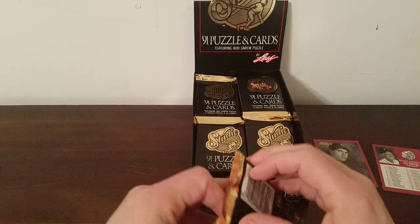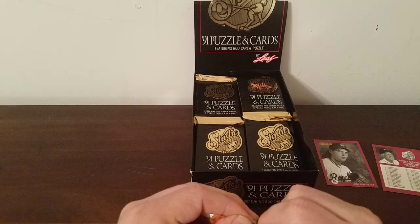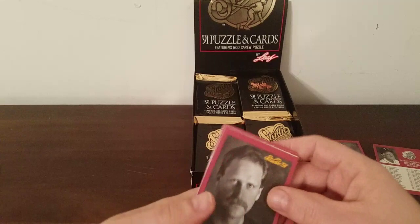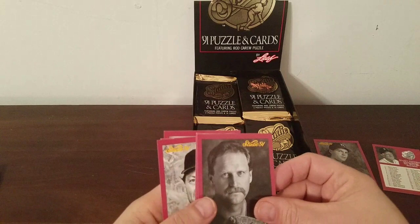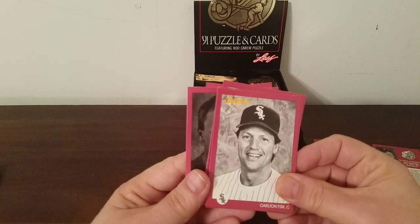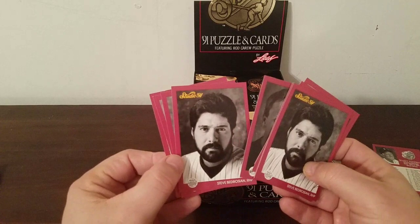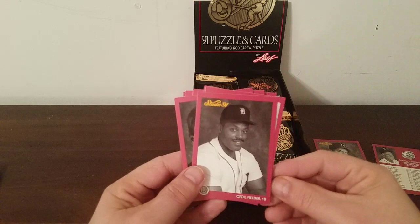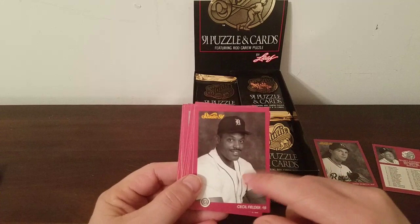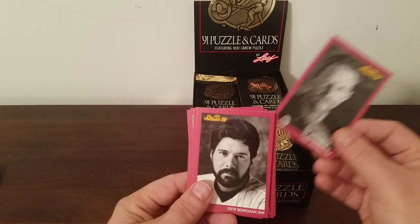It's purely for entertainment purposes. I don't think there's anything worth over about a quarter here — I could be wrong, I haven't priced anything. We got two puzzle pieces stuck in one pack — that's weird. Larry Anderson, Steve Bedrosian, Leo Gomez, Candy Maldonado, Carlton Fisk, Bedrosian again — same pack, twice. Leo Gomez, Cecil Fielder — first man to hit 50 home runs in the 90s. Right after George Foster did it in '77, nobody did it in the 80s. 1990 Cecil Fielder did it. Dave Henderson and Larry Anderson.